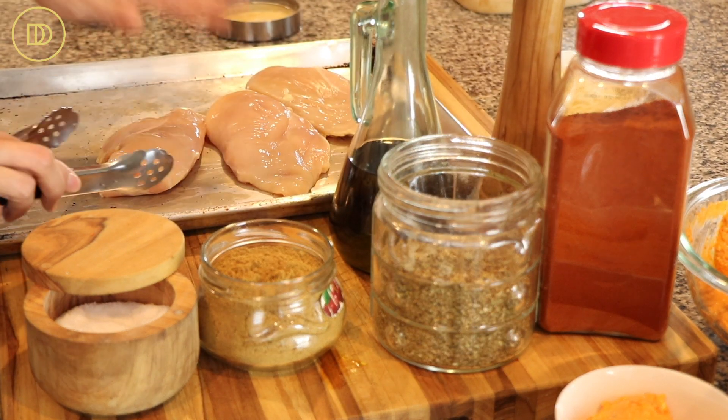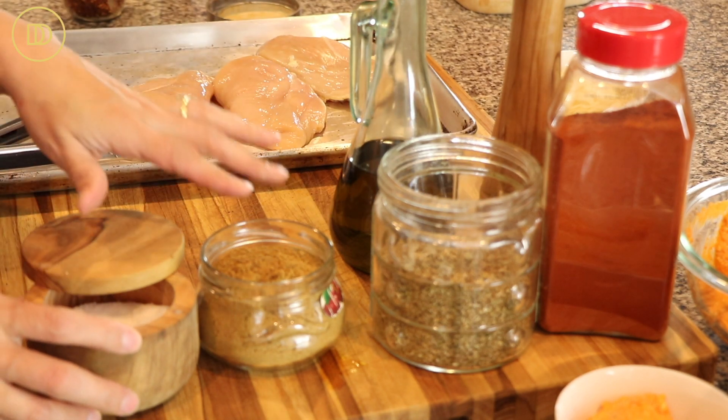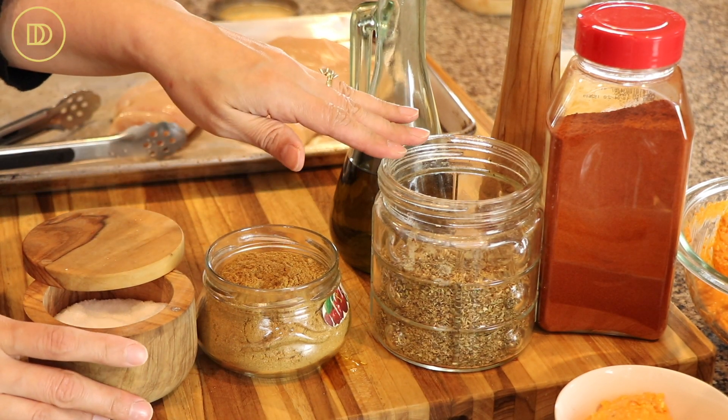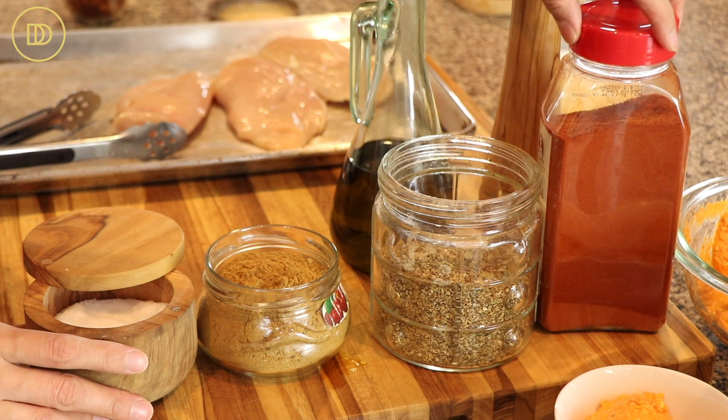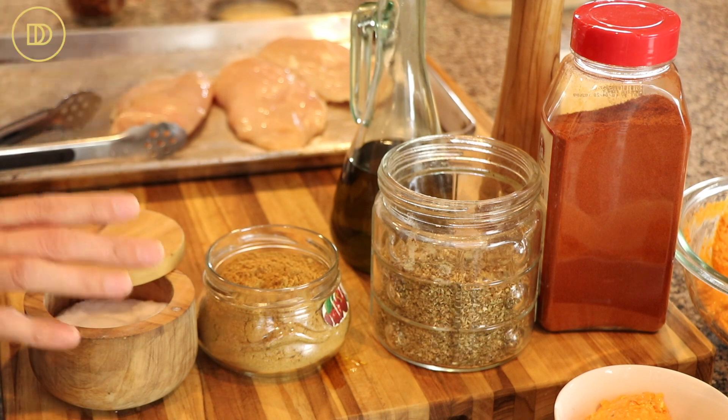You're going to need four chicken breasts. I have three here and I'm going to go get the other one in a minute. We're going to need some salt, cumin powder, some dried oregano, a little bit of paprika, black pepper, and some olive oil. But you can use your favorite seasonings to do this.